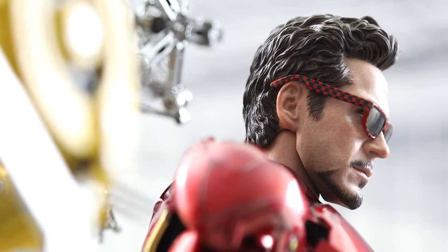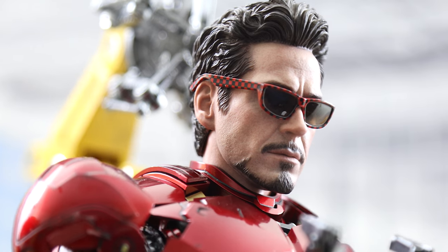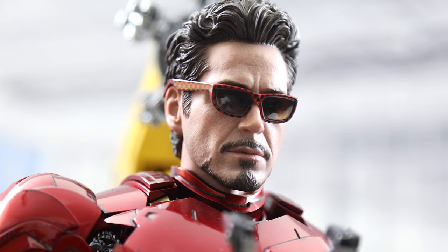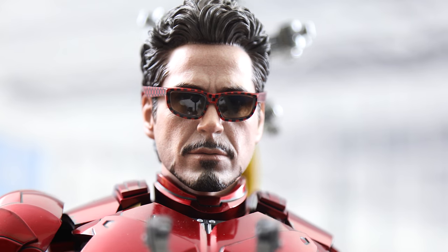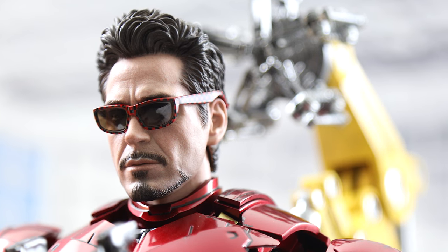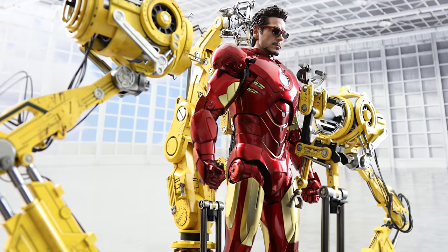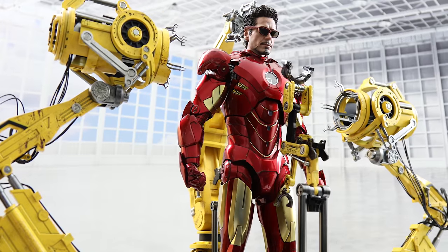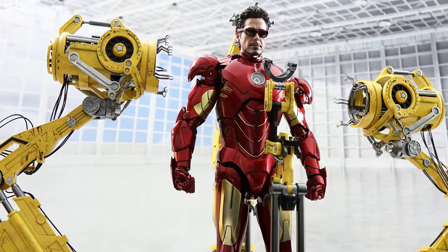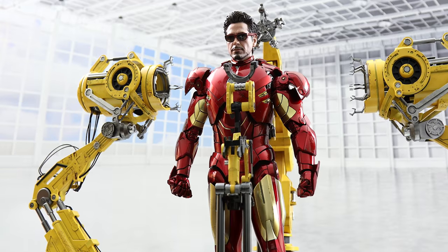The sunglasses are another accessory passed down to this new version of the Mark IV, and one that I really liked. The spectacles have a red and black checkered frame and they look pretty cool on him, giving him a quirky and edgy kind of look that doesn't clash with the armor, since the red basic tone of the glasses is similar to the suit's main color. Tony is basically spicing it up with some killer shades.